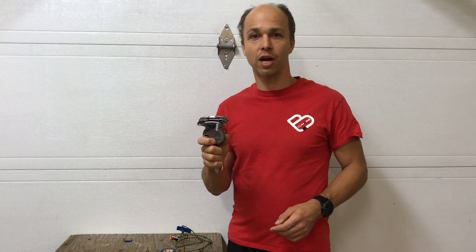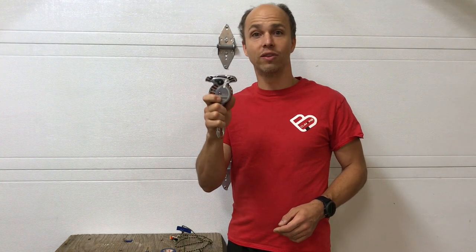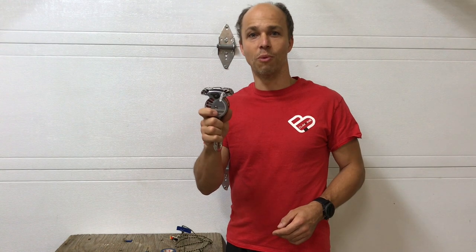Hi, this is Yann Camus of Bliss Climbing, and I want to share with you a failure mode for the Revo. I call this the repetitive unlocking failure mode.